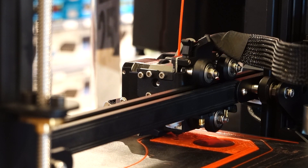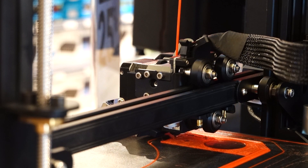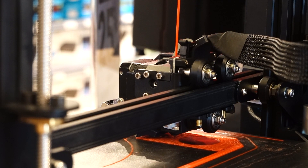Just like the Ender 3 V2 Neo, this printer can connect to Wi-Fi for remote monitoring and printing with a separate attachment. The larger printer costs $799 Australian, which is a considerable price jump from the trusty Ender 3 V2 Neo. But if you need to print larger models and costume parts, then you can't go wrong with the Ender 3 S1 Plus.